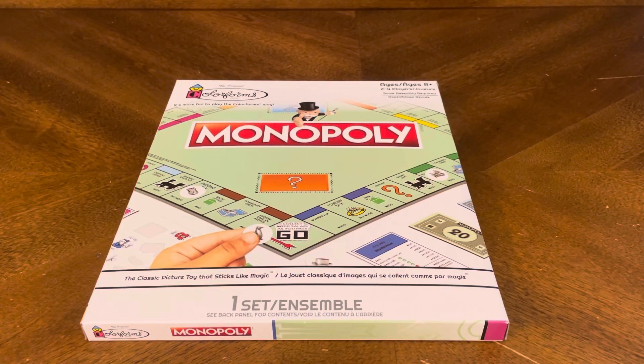Thank you for joining me for yet another unboxing video, and today we have a Dollar Tree find. This game I got for $1.25.